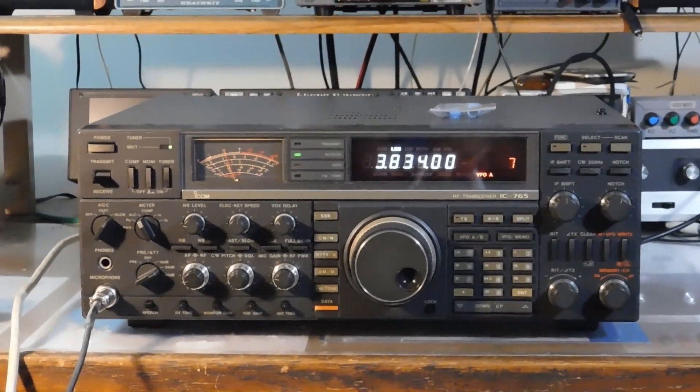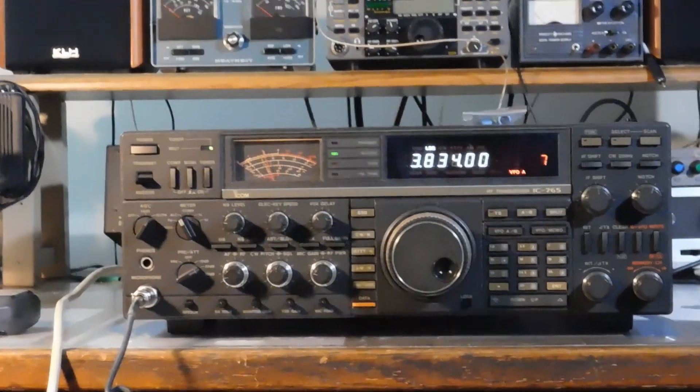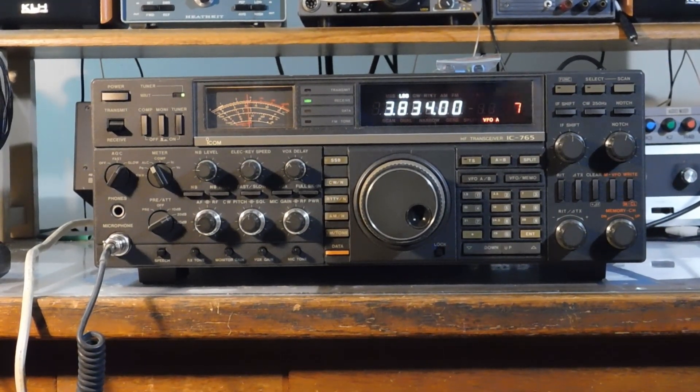We'll see if we can get a contact or two on this thing tonight and let you hear how it sounds. Stand by.